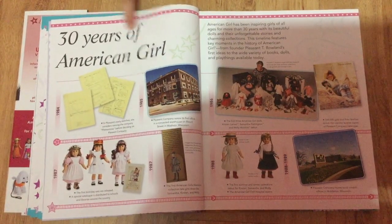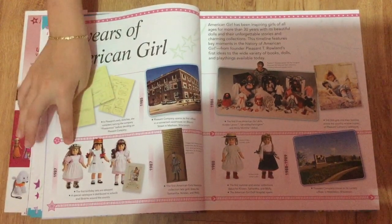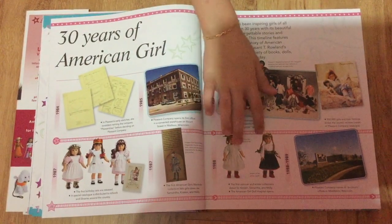This is the 30 years of American Girl — that's a long time! So here it talks about how American Girl progressed and what their birthday and holiday outfits look like.